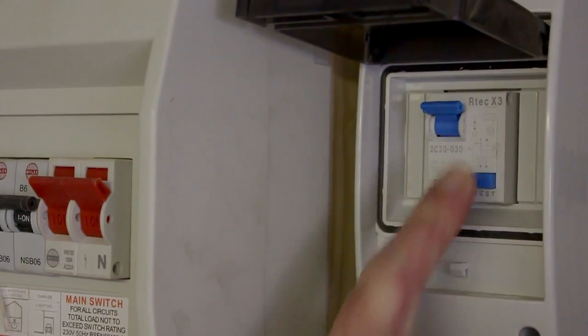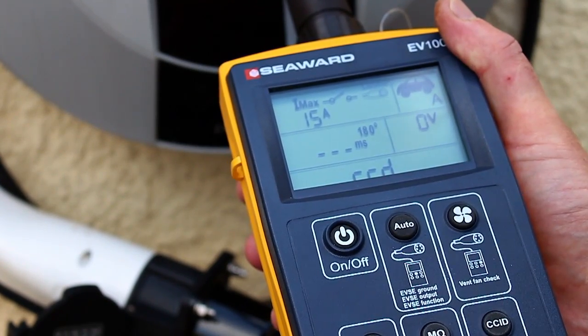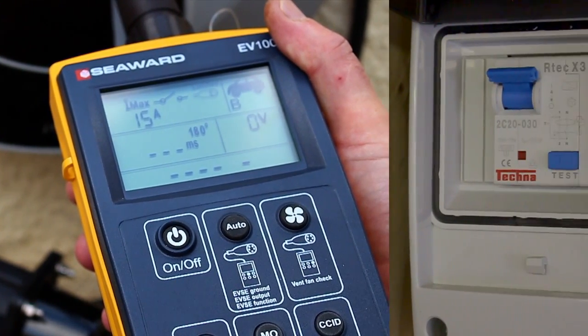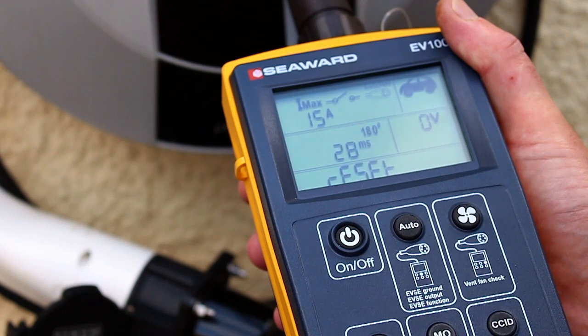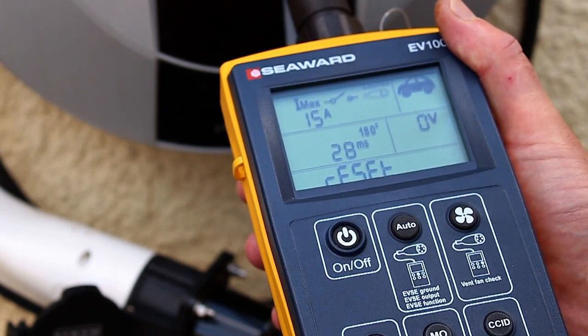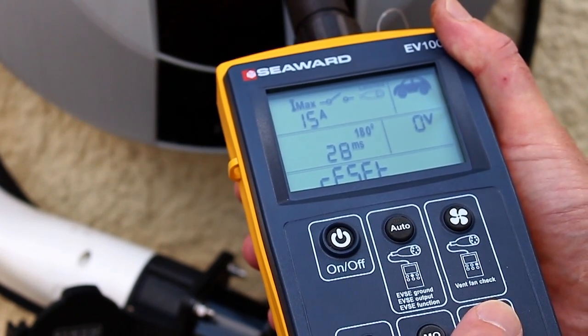Reset the RCD and press the CCID key on the EV100 to continue. The EV100 will now perform a rated current test at 180 degrees, which will trip the RCD. The display will show the trip time and reset. Reset the RCD and press the CCID key to continue.